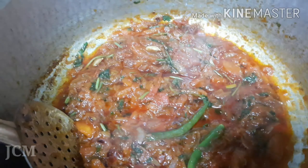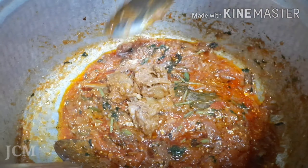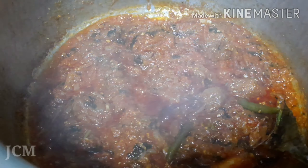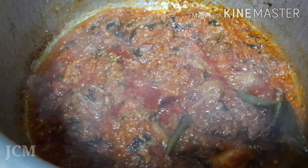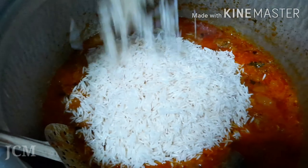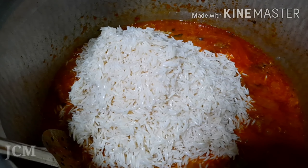Then add the curd. Give a nice mix. Our mutton pieces are ready and can now be transferred to the gravy. Give a nice mix and let the mutton pieces and the gravy get mixed well.